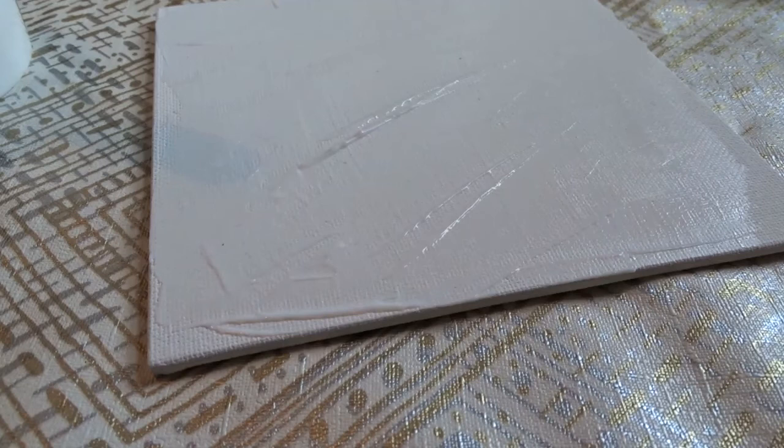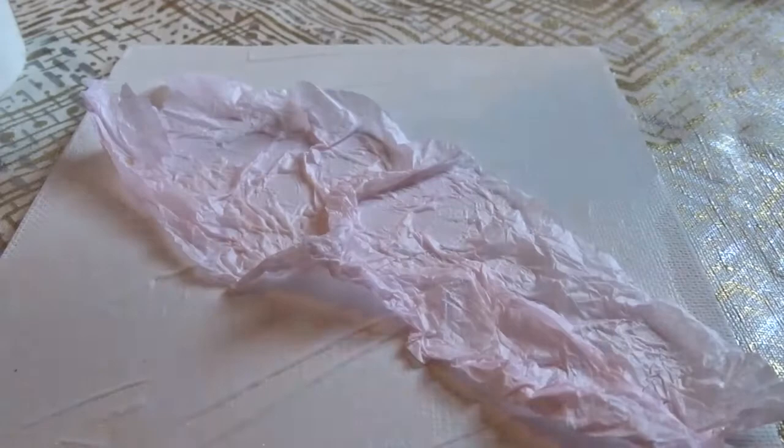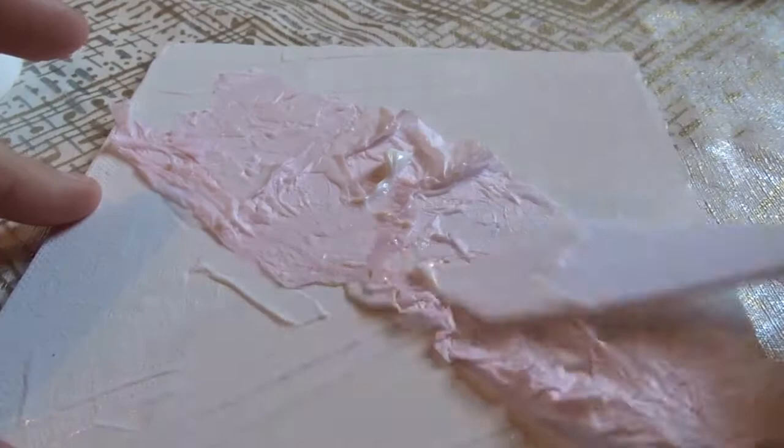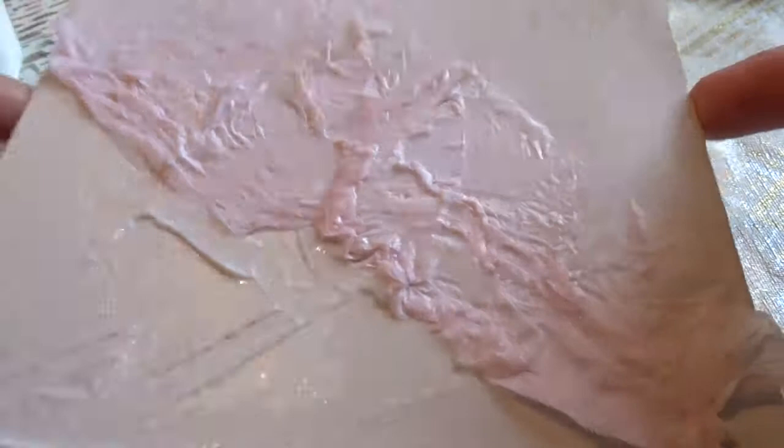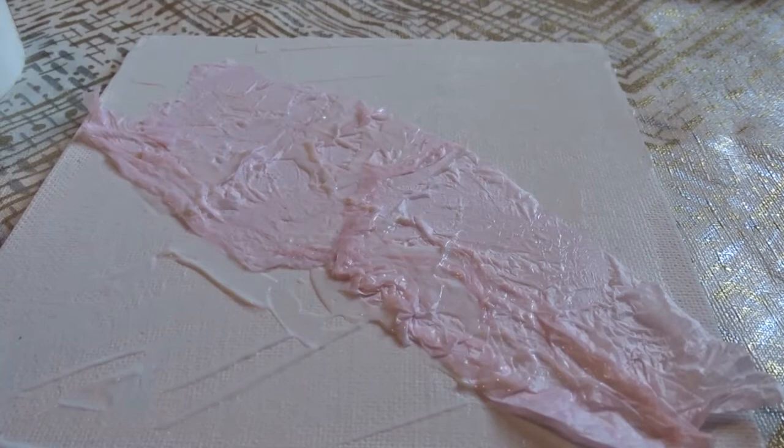Then I'm going to take some of the tissue paper and tear a few strips up. I'm going to roughly apply this and as I'm going I'm going to further scrunch it up so we get a really nice texture, and then just seal that down with some more of the gel. I'm going to carry on with this and come back once it's finished, and then we're going to work on some paint and stenciling on top of this.